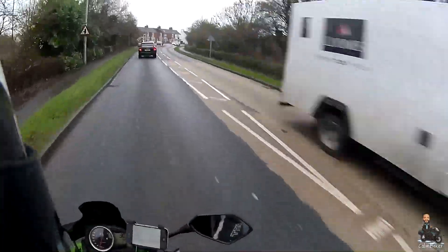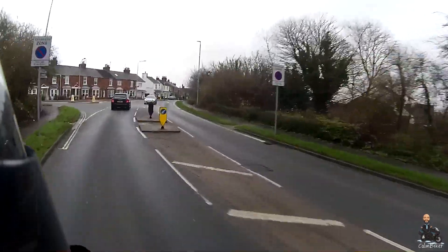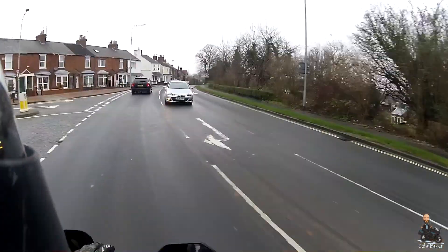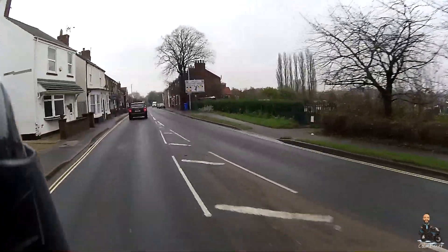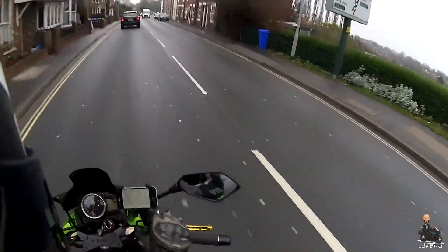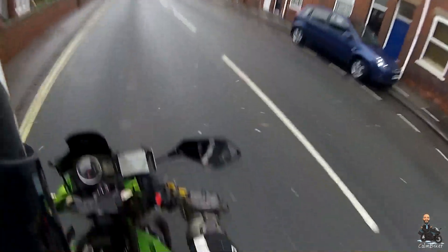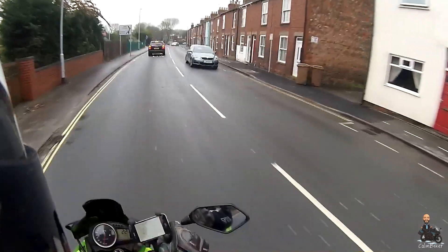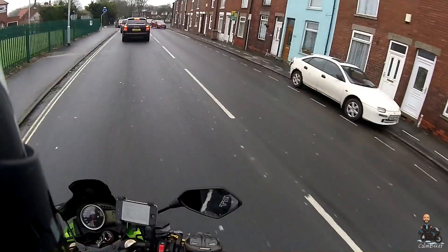I've been riding for probably about five miles and it seems rock solid. The phone is not by any means slipping about in there. The arm itself is exactly where it should be. The only problem I've got — and you might have just seen me do it — is this.